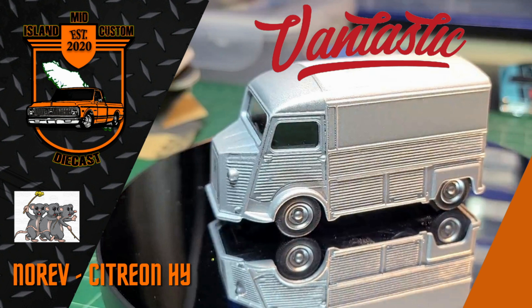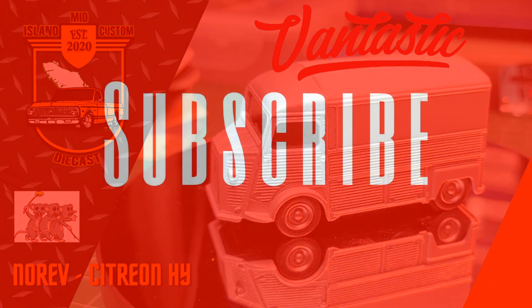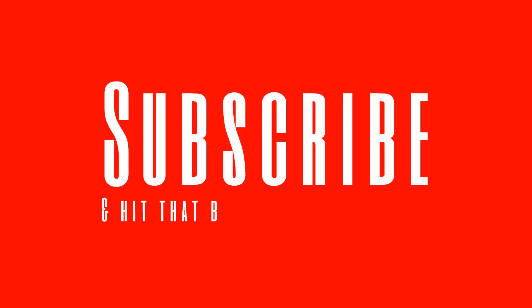Hey guys, welcome back to another episode of Mid Island Custom Diecast. My name is Evan, and in today's build we'll be working on this Norev Citroën HY Van for the Three Blind Mice Fantastic Invitational. If you haven't done so already, please hit that subscribe button and ring the bell for notifications of future videos.